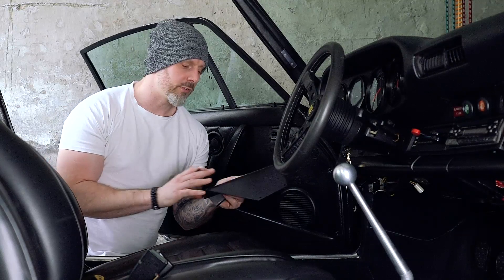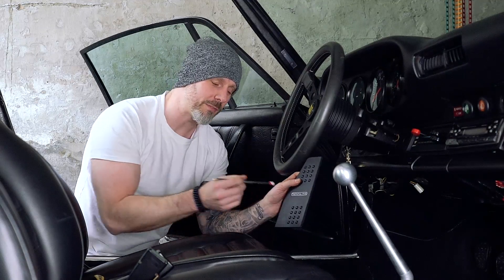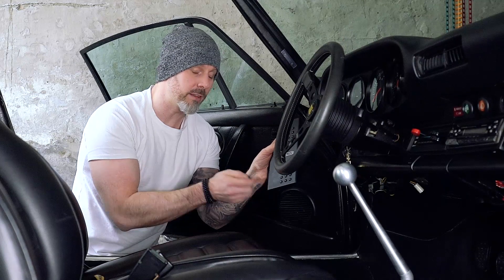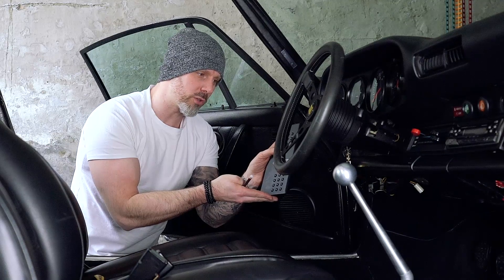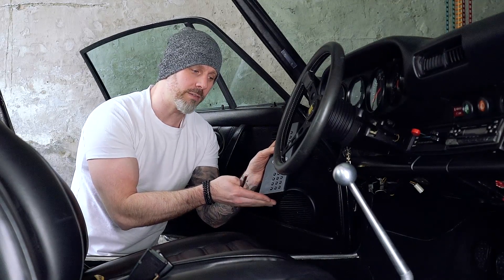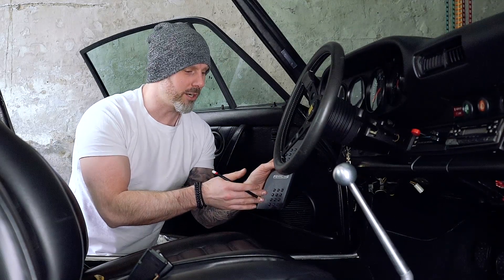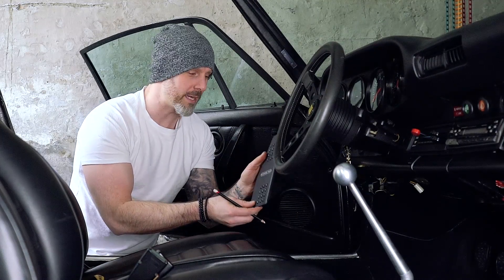The first thing we need to do is figure out exactly where this is going to go to get the placement correct. I've been playing around a little bit and I've got a good idea of where I want it for my foot. I also want to make sure there's enough space between the base of the dead pedal and the floor of the car, because I've got a track mat in there that tucks right underneath this pedal. I want to leave about half a centimeter so that if I want to take the track mat out at a future date, I don't need to unbolt the dead pedal — that would be a real pain.